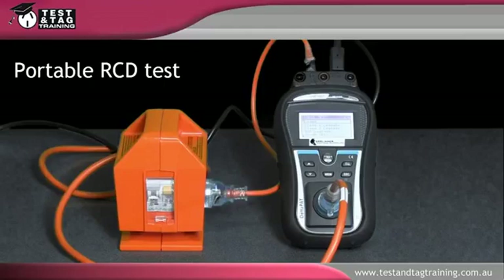You must isolate the portable appliance tester and portable RCD during testing using an isolation transformer. The isolation transformer is used to protect switchboard RCDs from tripping due to the applied test fault. In this demonstration, our portable appliance tester is fitted with an internal isolation transformer, so we just need to ensure it is selected for use.